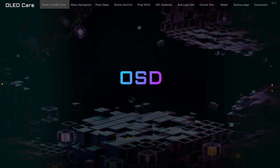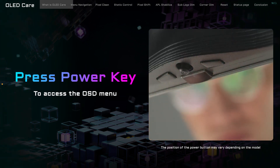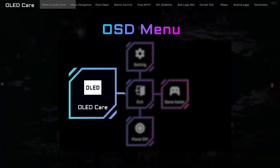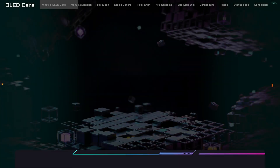Let's kick things off by diving into the OSD, or on-screen display menu. You can just tap the physical button located at the bottom of the screen, and voila — you're in! Once we're inside, you'll notice the OLED Care option on the left side of the menu. Clicking on that brings you to the Status page.